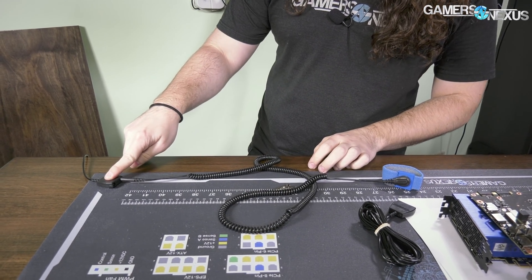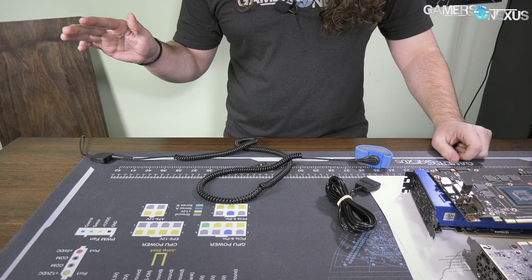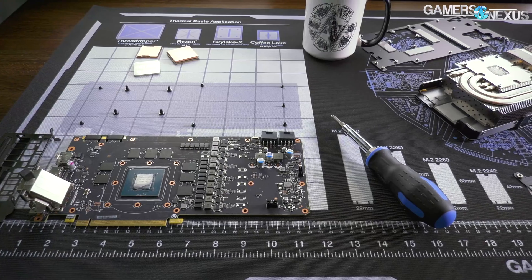If you're doing something like just messing with a motherboard or a video card when they're assembled, there's not a huge amount of risk for electrostatic discharge. However, once you get into taking things apart — like liquid cooling a video card — those exposed SMDs are a lot more susceptible to damage. When working on something like a three-thousand-dollar Titan V, it's worth taking the extra precaution, because not doing so is a three-thousand-dollar loss.